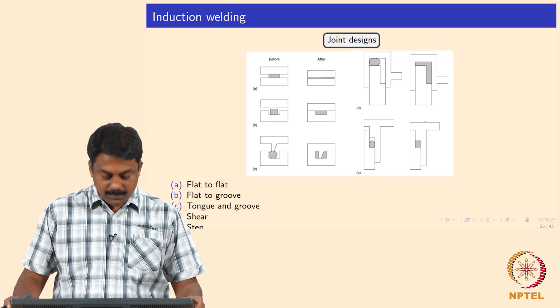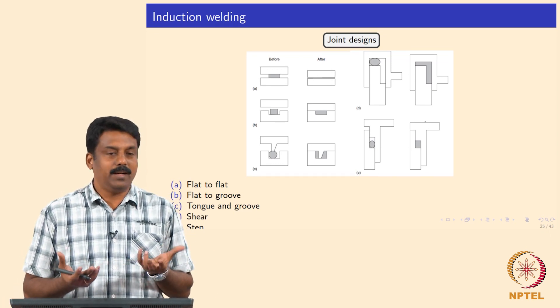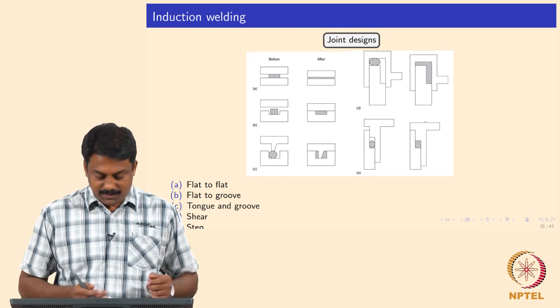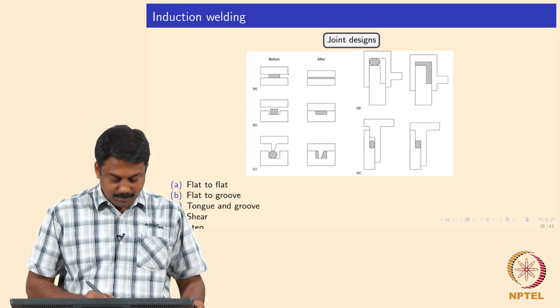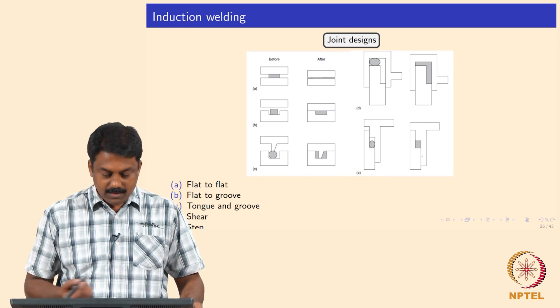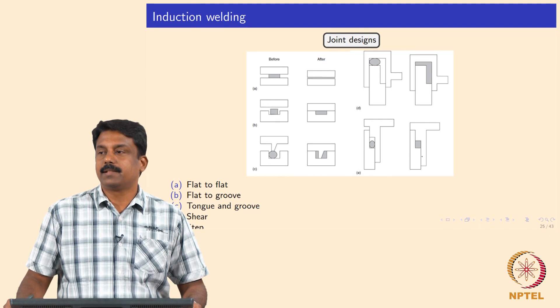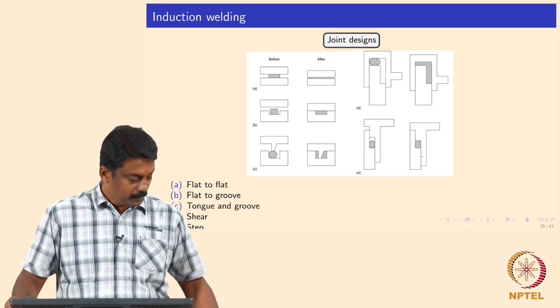For joint designs, you can place the implant and press it; once the implant melts you can squeeze it to make a joint. Designs include simple flat-to-flat, flat-to-groove, tongue-and-groove, shear, and step joints — all of them can be joined.